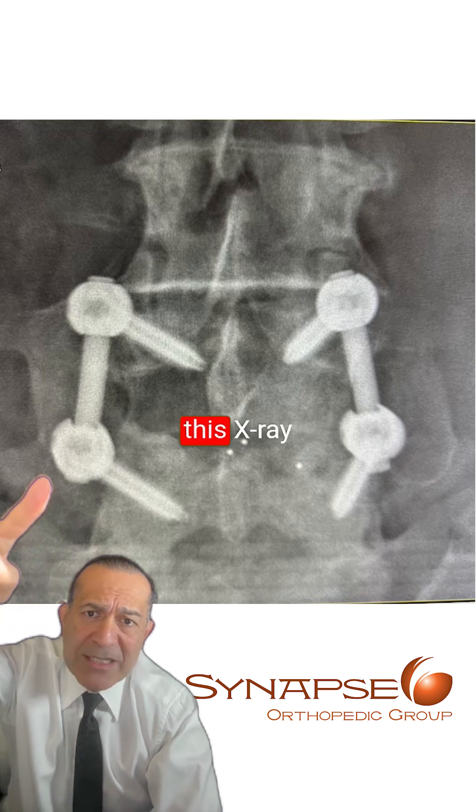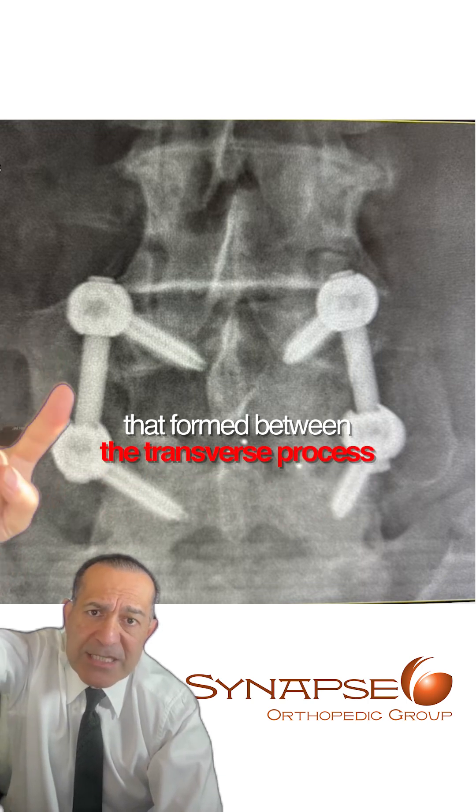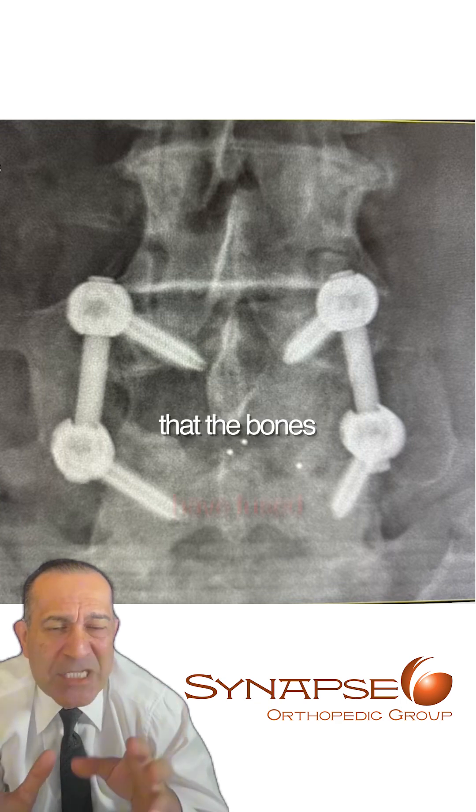Now, what's important on this x-ray is this bridging bone that formed between the transverse processes. And once we see this bridging bone, we can be relatively secure that the bones have fused.